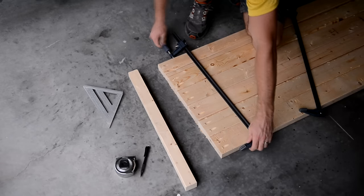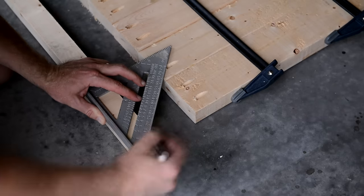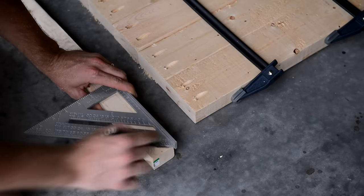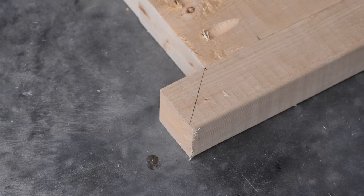I clamped the six boards that make up the top of the bench to make sure they're nice and snug. Then I took one of the shorter border halves and centered it to the six boards and marked it where I need to cut the 45-degree angle. I did the same thing for the other short one and the same for the two long ones.